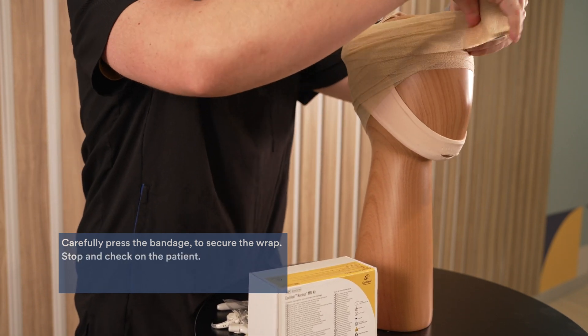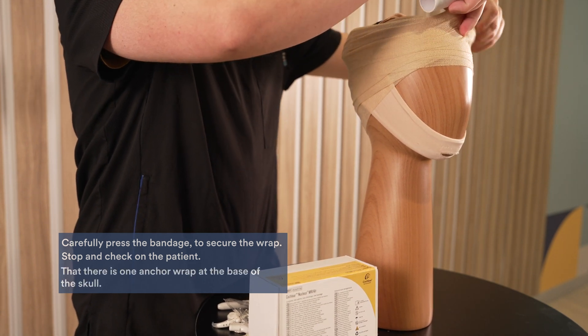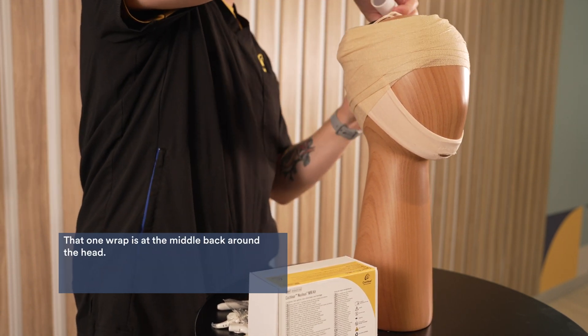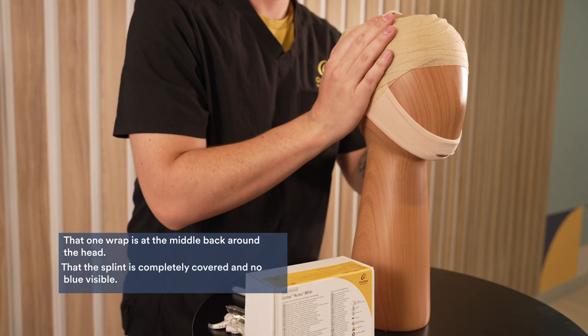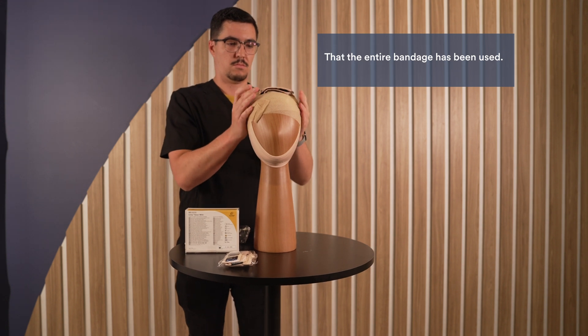Stop and check that the patient is comfortable, that there is one anchor wrap at the base of the skull, that one wrap is around the middle back of the head, that the splint is completely covered and no blue is visible, and that the entire bandage has been used.